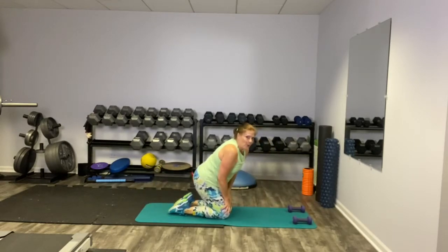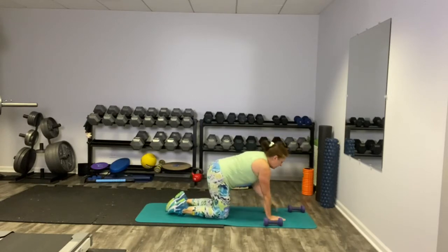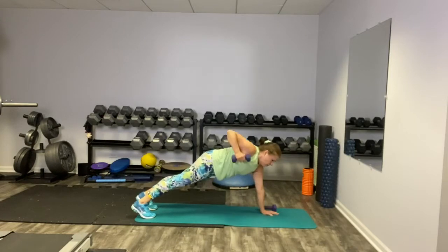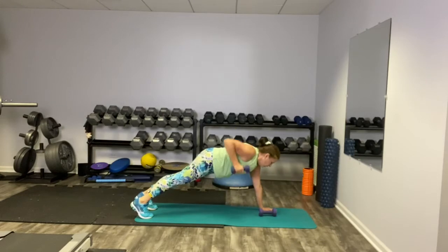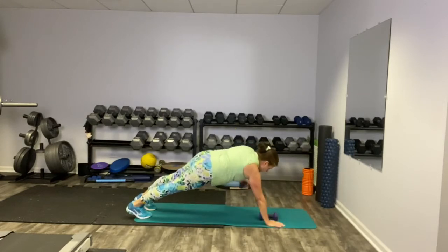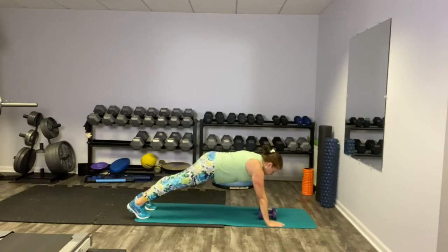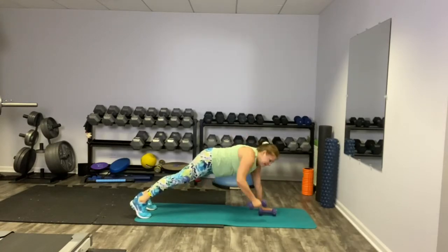Next comes our renegade row — that's where the hand weights come in. You don't need hand weights here, but you probably want them. Get in your high plank right here and alternate your rows. Bring that elbow up nice and high.